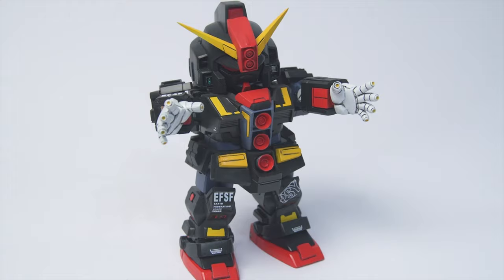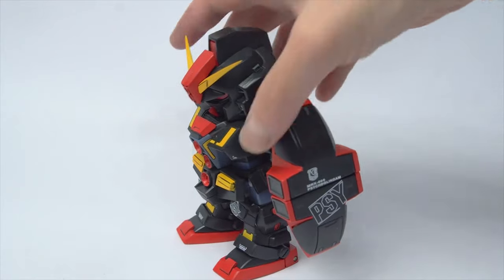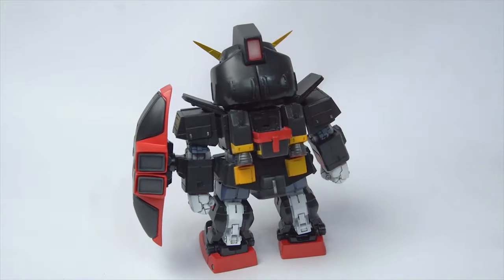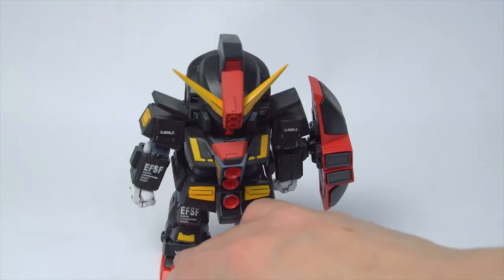Also in March I made the series 'How to Resin Gunpla' where I showed the process of working a resin kit from start to finish. There are things that I've learned after this point so maybe I will do a revisit in the future. But it was great to work on a cute little SD Sycle Gundam.